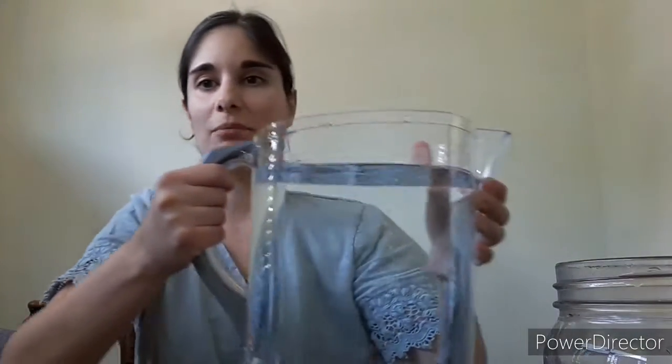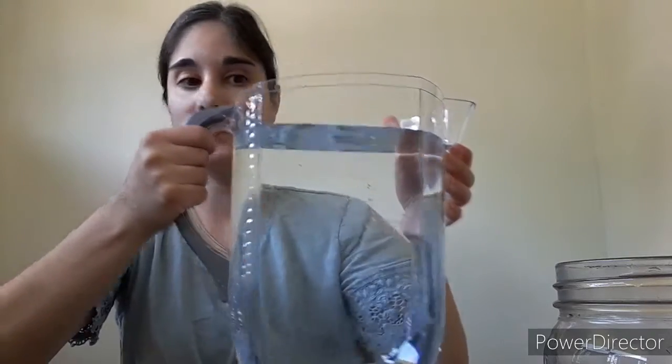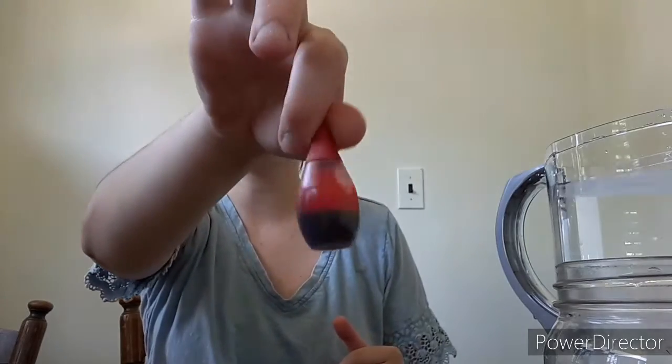You will need a big giant pitcher of cold water, and you will need some food coloring. I'm choosing red for this experiment.